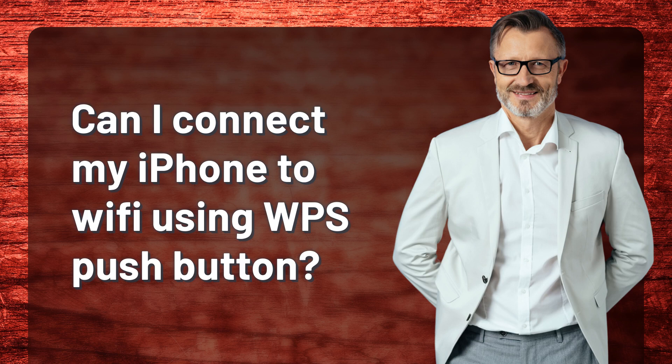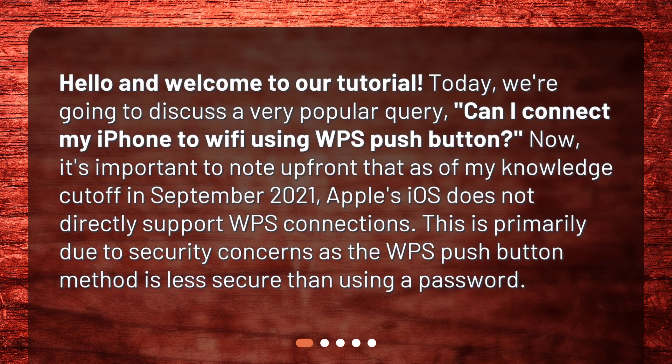Hello and welcome to our tutorial. Today, we're going to discuss a very popular query: Can I connect my iPhone to Wi-Fi using WPS pushbutton?